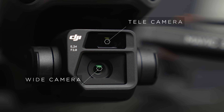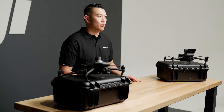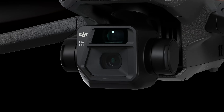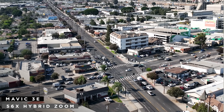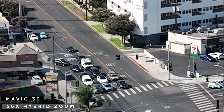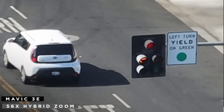Going into the Mavic 3E camera first, the drone is equipped with two cameras: a wide and a zoom camera. The wide camera offers a four-thirds CMOS sensor, 4K video at 30 frames per second, and a true 20 megapixel resolution with a mechanical shutter option to prevent rolling shutter effect. We have increased the pixel size to 3.3 microns, which helps optimize data collection in low light conditions. The zoom camera offers a one-half inch CMOS sensor and a 12 megapixel resolution. The hybrid zoom feature uses the wide camera's digital zoom from one times to seven times, then switches over to the zoom camera for up to a maximum of 56 times digital zoom.